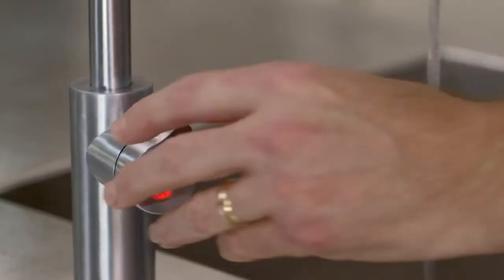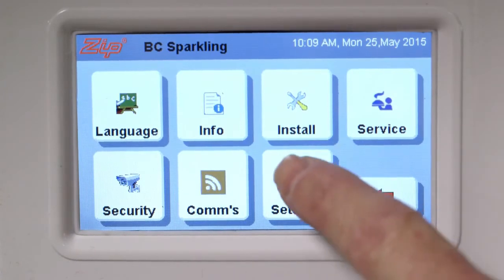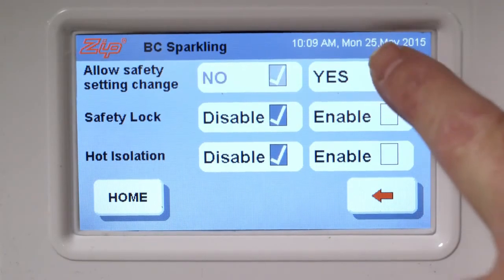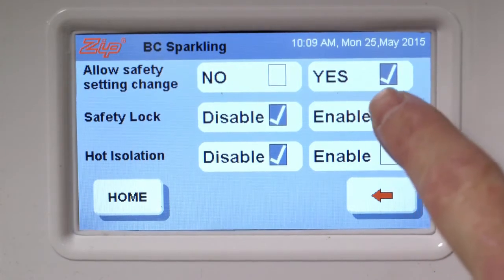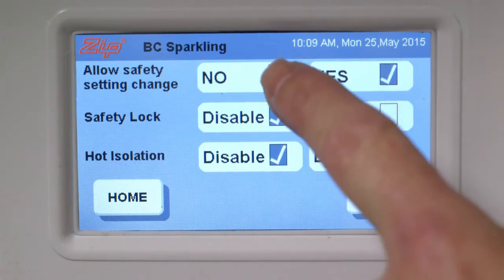If boiling safety is not required, please disable the safety function in the settings menu. Just select menu, then settings and safety. To allow the safety setting to be changed, select yes. To turn on the safety lock, select enable. And to turn it off, select disable. You can lock your selection by selecting no on the menu screen.